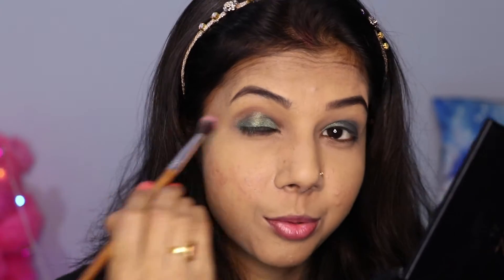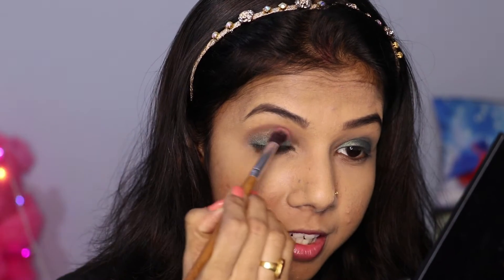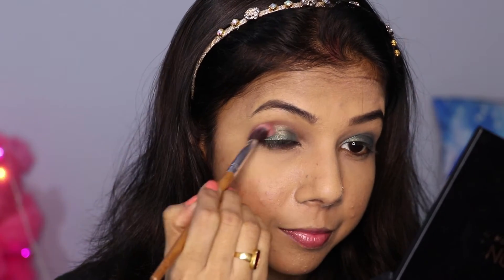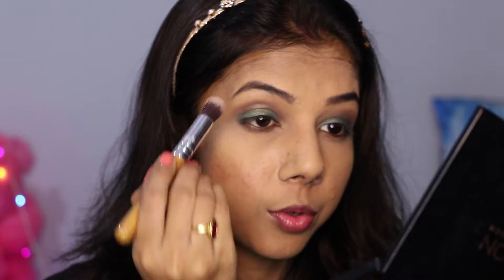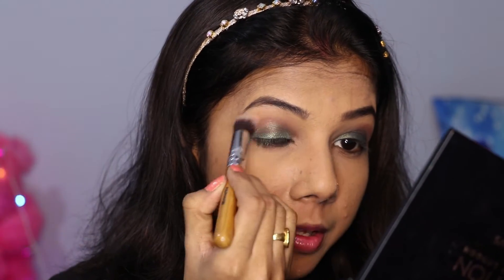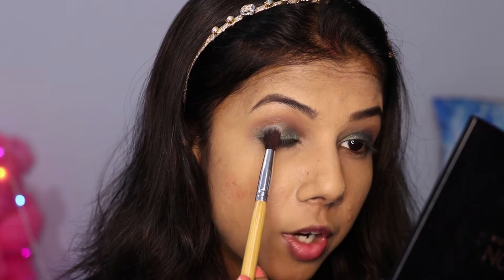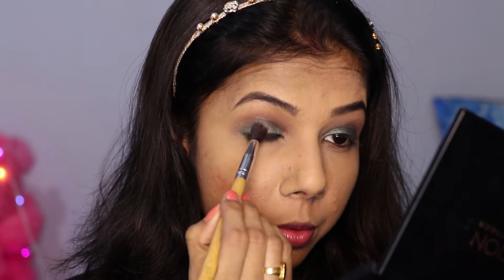This is looking very beautiful. I will blend the crease line very well and clean it up so it looks clean and fresh. Now I also need to apply a little more green eyeshadow and blend the crease line a little bit more.